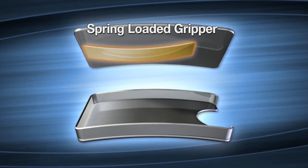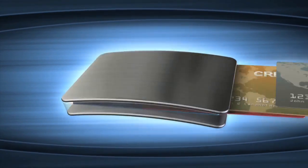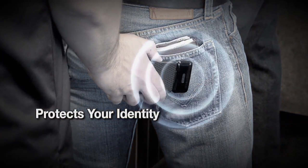The secret is the spring-loaded gripping action that holds your cards securely, whether you have one or several in the Sport Buckle. The unique design also protects your card's magnetic strips from damage and prevents your identity from being stolen from RFID scanners.